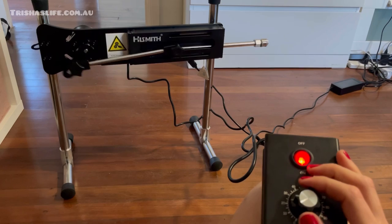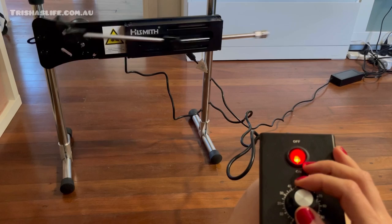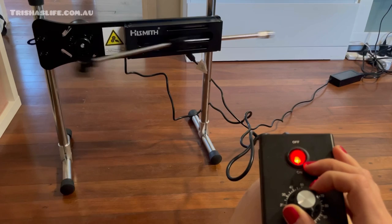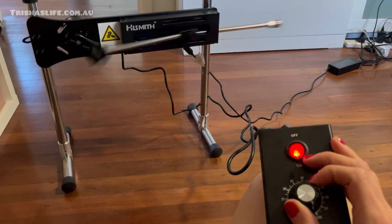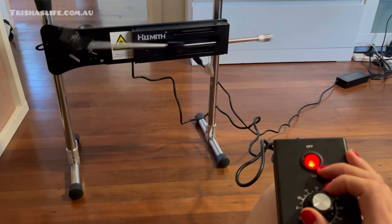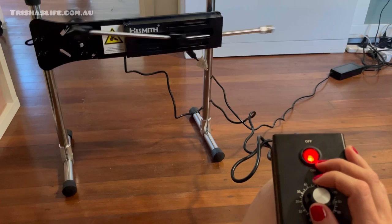This is how the thrusting is going to work — you put on the attachment and I'm just going to show you. This is about halfway, and I'm going to go up to full power. Look at that — this is power! There's serious potential and you can hear it. This is full-on power; the noise is quite all right. Even on lower it's not that loud — that's nice.